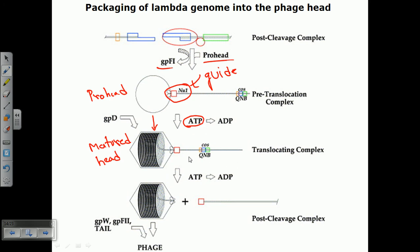ATP hydrolysis continues to provide energy during packaging. After a certain time, when it reaches the terminal of the cos site, it will be clipped there. Proteins gpd, gpw, gpf2, and all the tail proteins will come and attach to this region, finally providing the mature phage progeny particles. This packaging continues from one cos site to another cos site at both termini — that is how the phage determines how to package and the amount of DNA to be packaged.